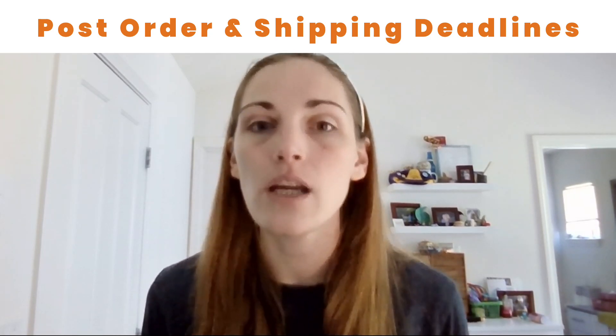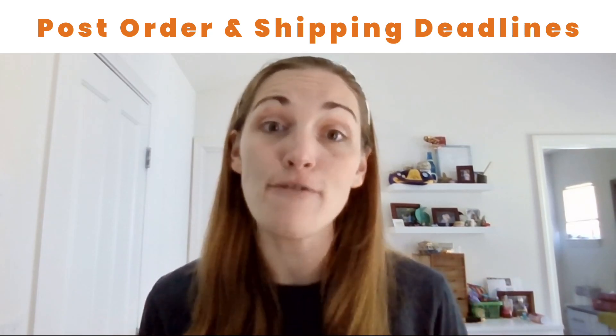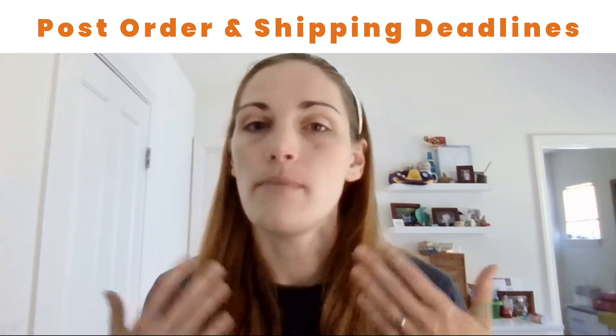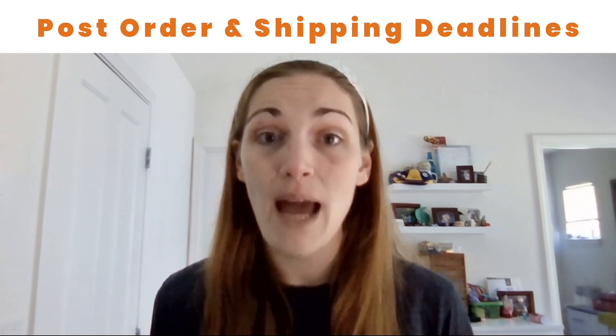This ensures that your buyers have clear expectations. If people place orders after your deadline, reach out to them and let them know that the shipping deadline for guaranteed delivery has passed.